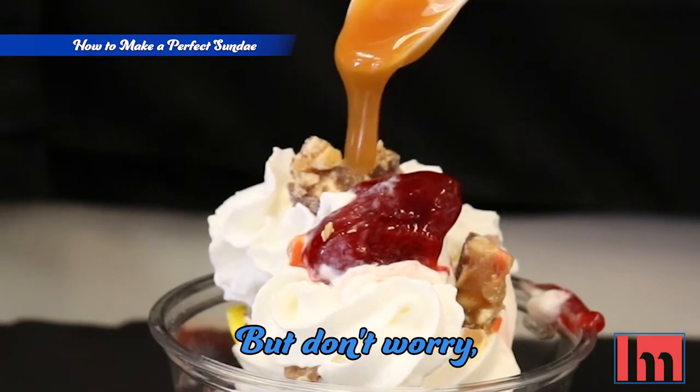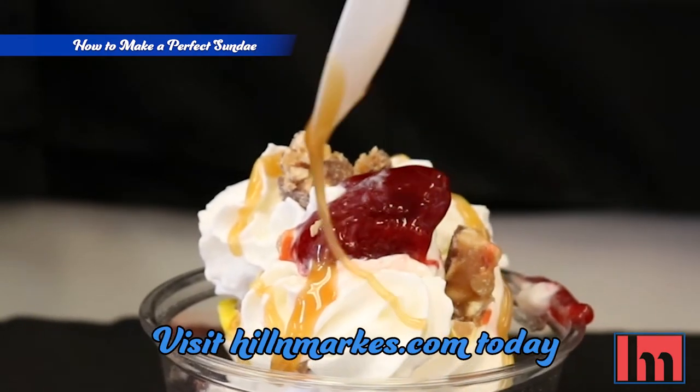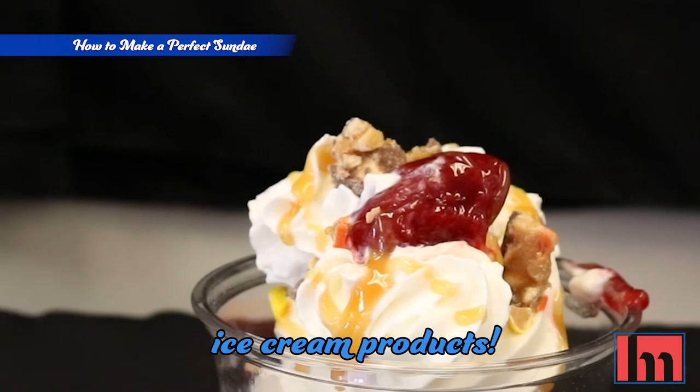You just got soft serve with knowledge, but don't worry — you were meant for this. Visit hillandmarks.com today or contact your sales rep to learn more about our ice cream products.